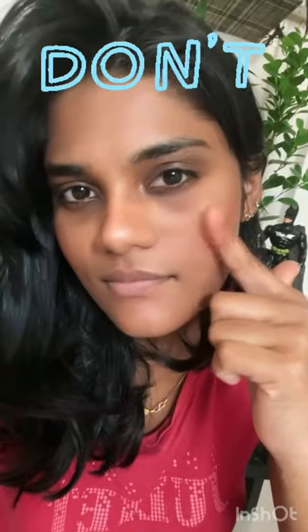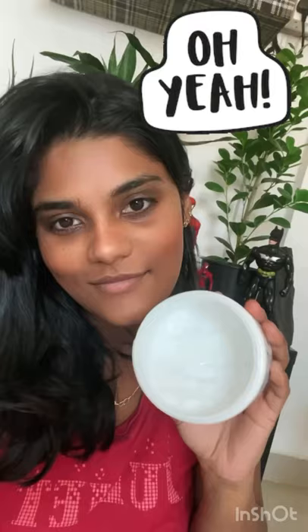Don't let your skin dry out. Do use a hydrating moisturizer and wear sunscreen the next morning.